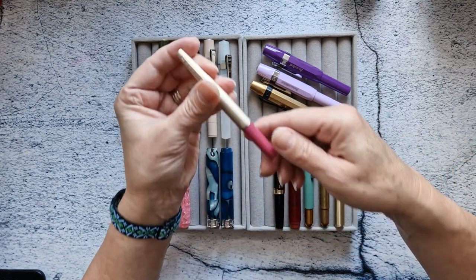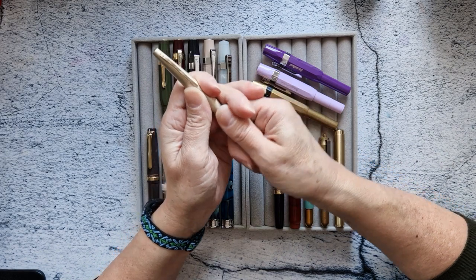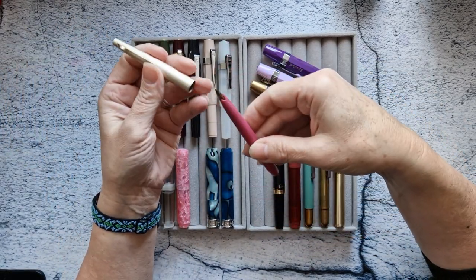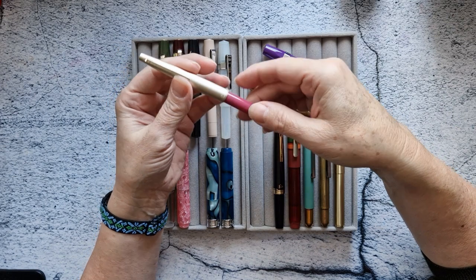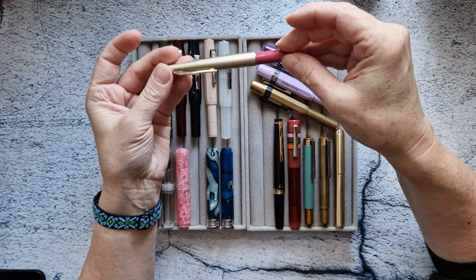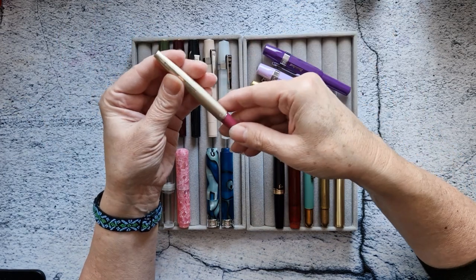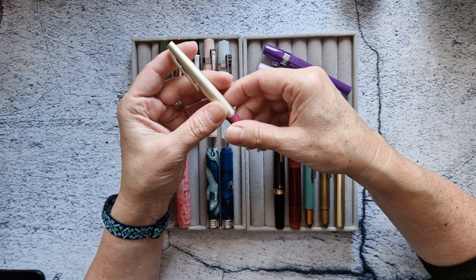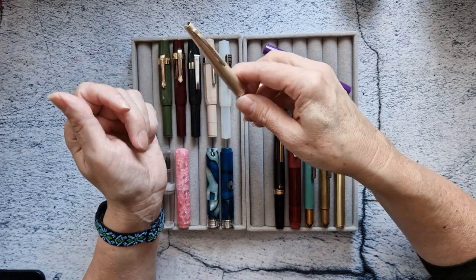I have a vintage Platinum pocket pen. I loved this one so much that I thought I'd get one — it's extra fine. But I just don't need this; it's kind of a bit too fancy for me. So that one's going to be going.